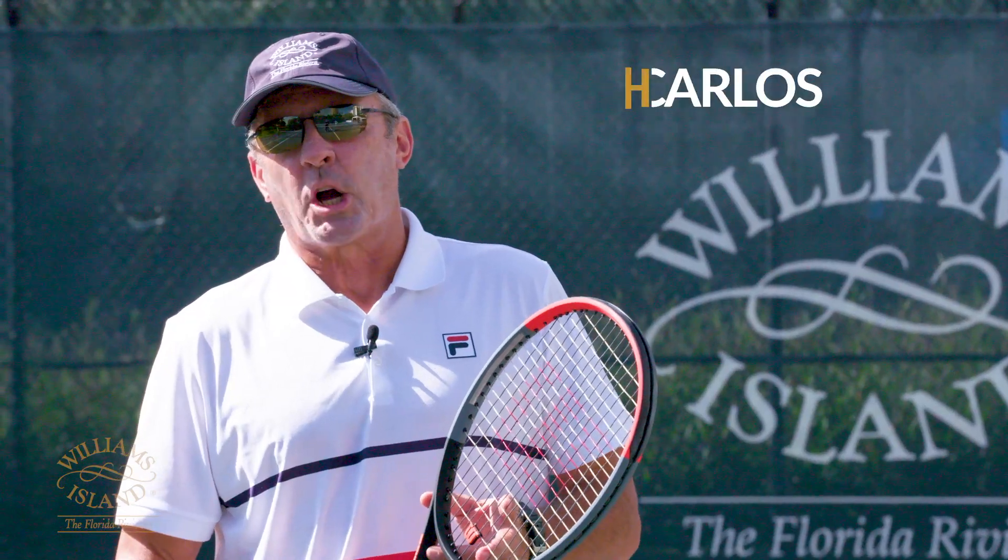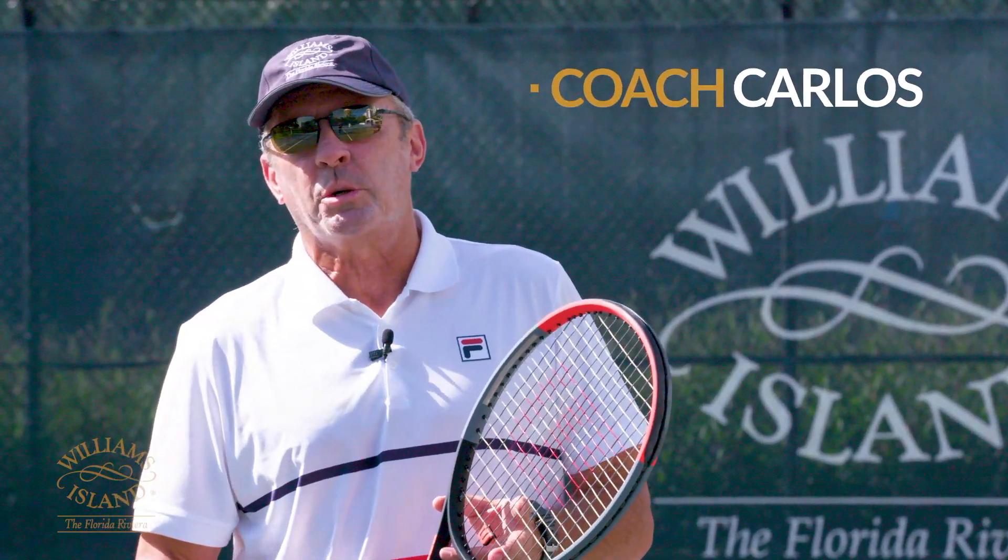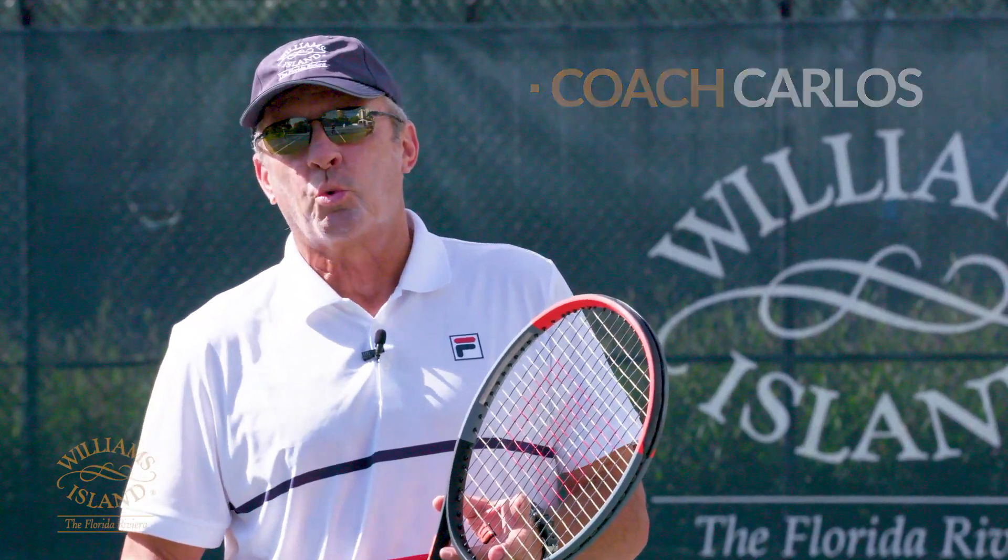Hello folks, I'm coach Carlos and today we're bringing you a new show called In The Zone where we bring you tennis tips. Let's do it!